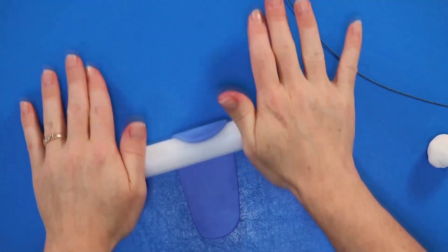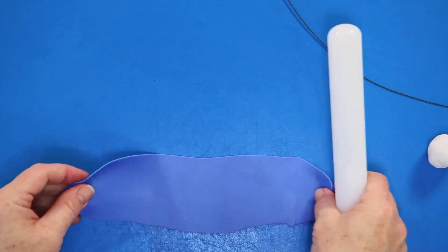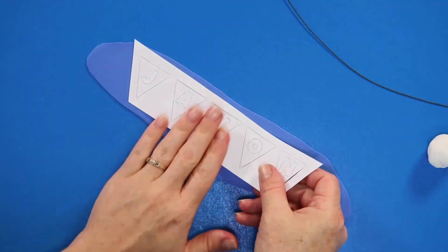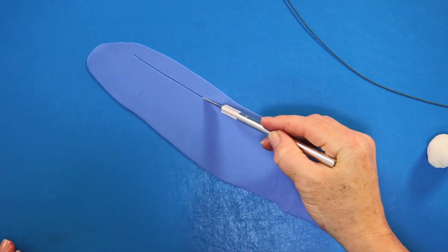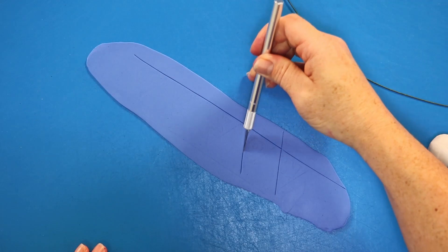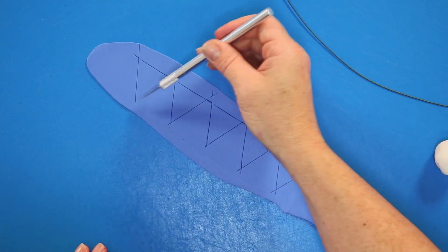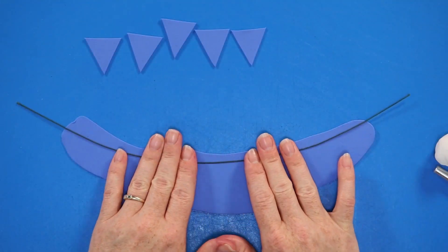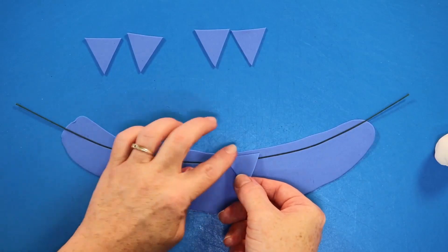Next up we're going to be making a big blue flag banner for the top of our cake. I hadn't made one of these before but it was actually pretty simple and it created such a nice focal point, as well as being a really nice way to personalize the cake. I started off with a piece of blue fondant rolled out to about an eighth of an inch thick, used my stencil to mark off the pattern, and then cut out my little flag shapes.